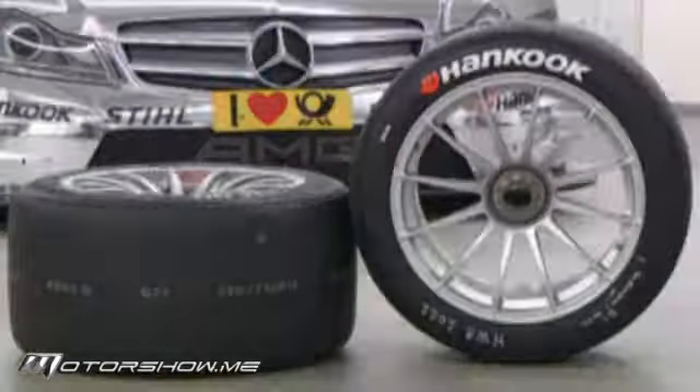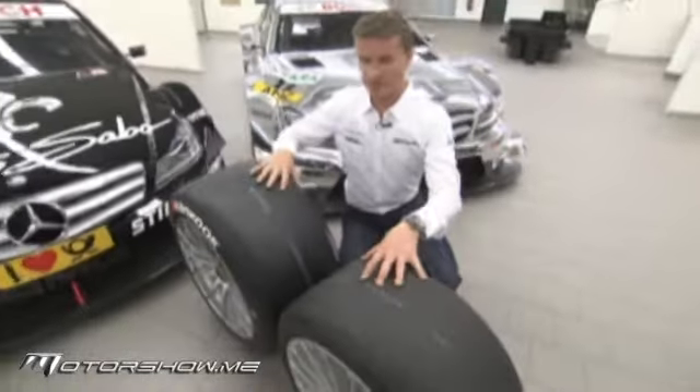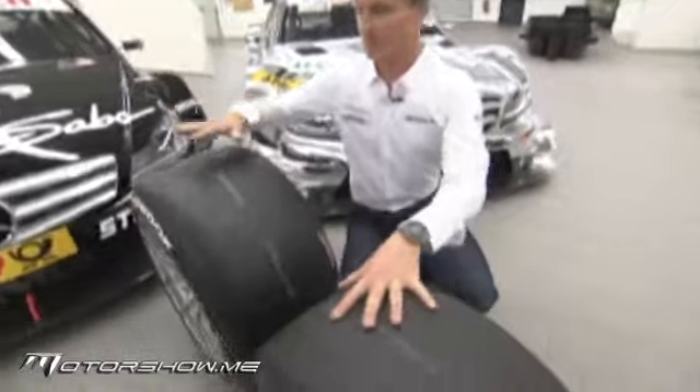There are a number of changes which make this a more sophisticated and technical car, and we're going to take a look at those now. Starting with the most significant change visually, we've got the old spec tire here and the new spec tire.